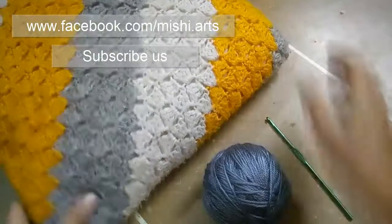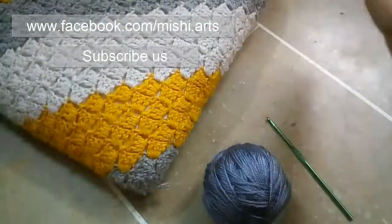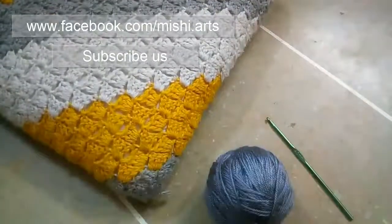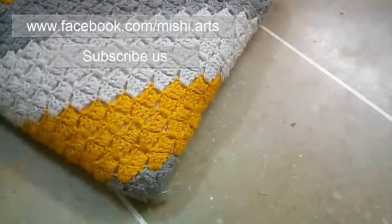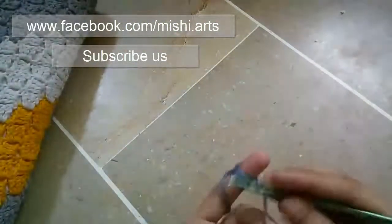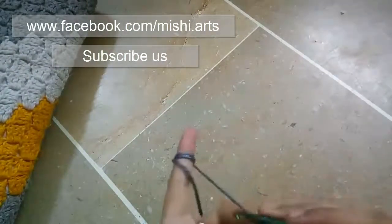What you have to do is start with the corner and it goes increasing, and when you have to decrease, it goes decreasing and it becomes a square — or you can also make a rectangle. With this C to C stitch, it's very easy to make. So let's start. For this, what you have to do is first you have to make chain 6.